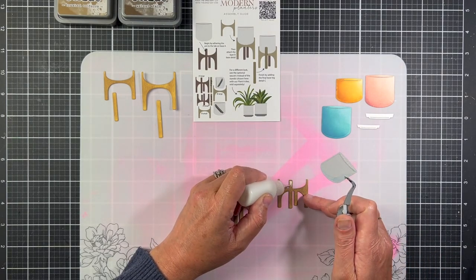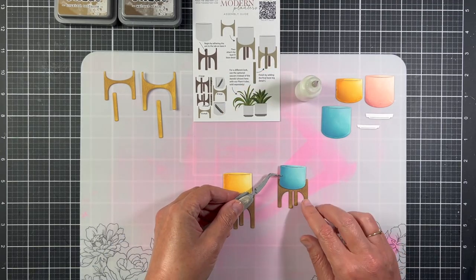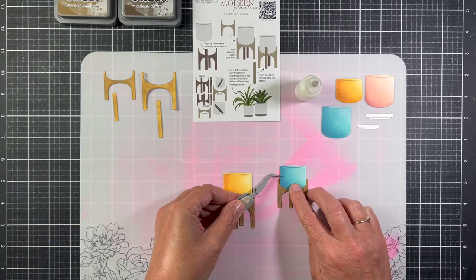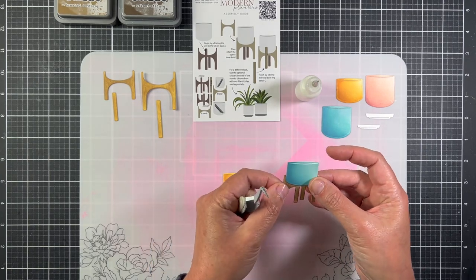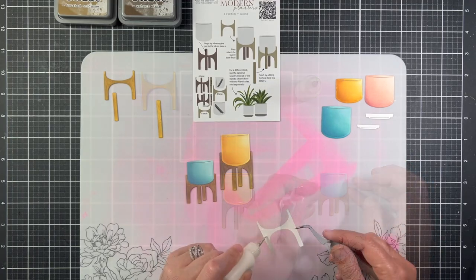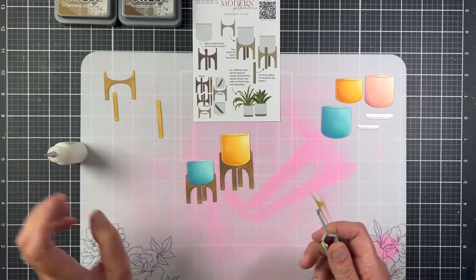To assemble the stand, I started by gluing the pot to the four-legged stand. I added just a little bit of glue to the back of the stand and then a little line of glue at the bottom of the pot. Then I'm going to take the two-legged stand and glue that on top of the pot, making sure that I'm lining up the legs correctly.